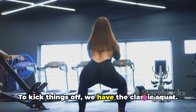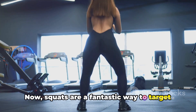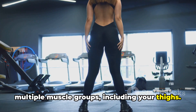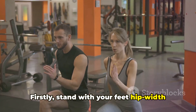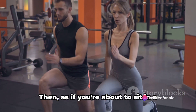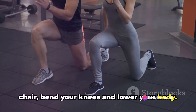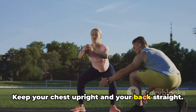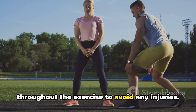To kick things off, we have the classic squat. Squats are a fantastic way to target multiple muscle groups, including your thighs. Stand with your feet hip-width apart, toes pointing forward. Then, as if you're about to sit in a chair, bend your knees and lower your body. Keep your chest upright and your back straight. It's important to maintain this posture throughout the exercise to avoid any injuries.